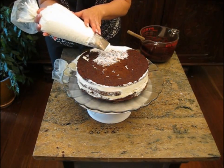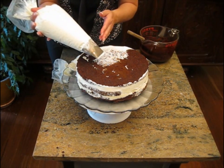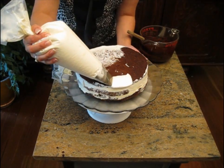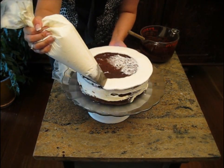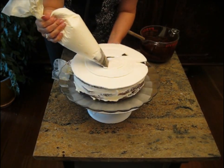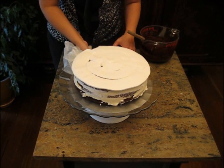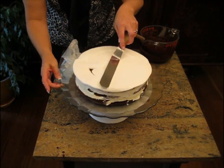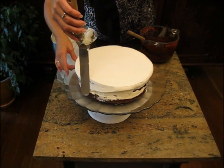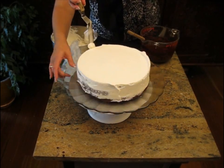I did forget to mention in the tools part the quick geyser — but if you guys have been watching any of my videos, just assume there's going to be a quick geyser. You can see I put a nice thin layer of icing on top. I'm going to use my offset spatula just to knock that down a little bit. Then you want to knock down this outer edge and use that just for a little more of a crumb coat.